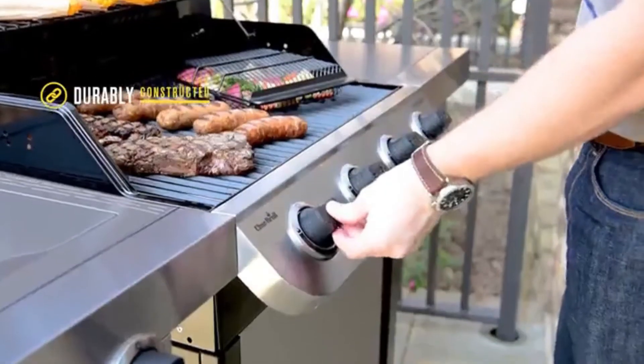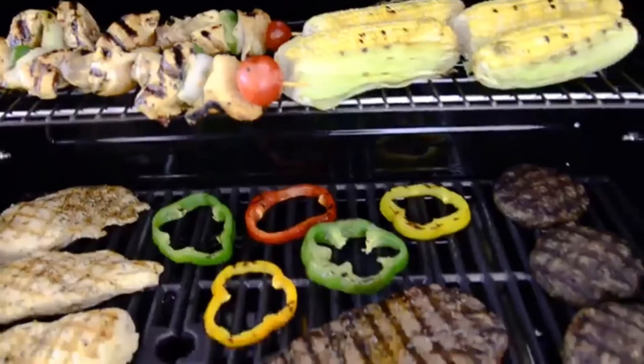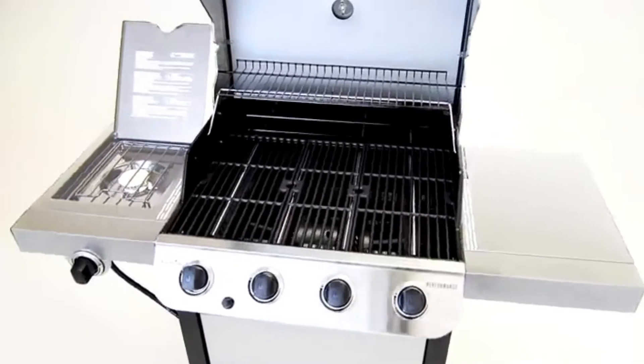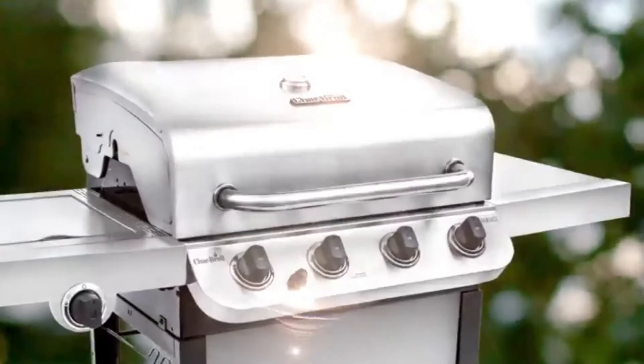Durably constructed, you can count on good times and great tasting food. Made to last, Charbroil Performance Gas Grills are a durable and stylish choice for all your grilling needs.